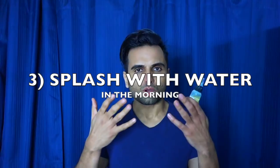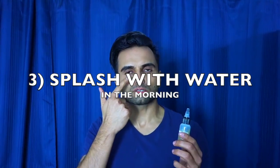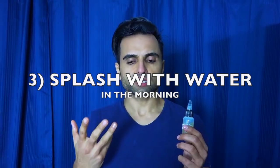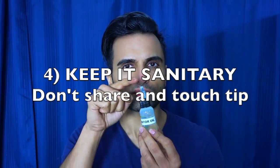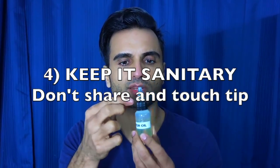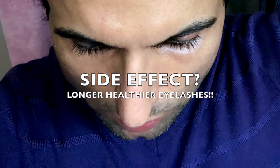Third, if you wear contact lenses, this is very important: in the morning, splash your eyes with lukewarm water and gently wipe the oil off before putting in your contacts, otherwise you'll have very blurry vision. Also, make sure it's good quality, don't let other people use the same eye drops, and don't touch the tip to prevent bacteria. Keep it very, very clean.